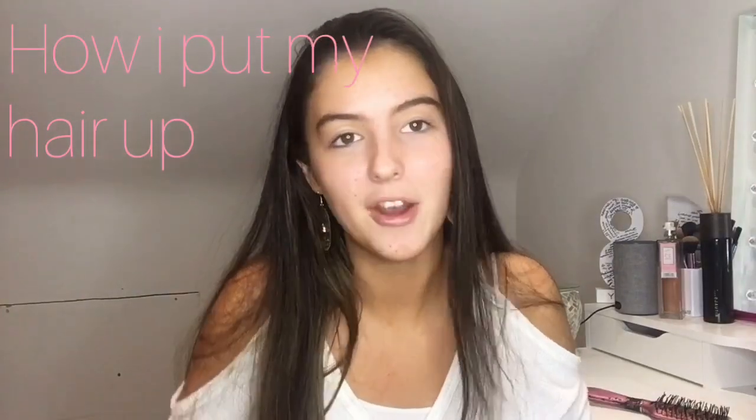I'm going to do this video about how I put my hair up in a ponytail, because whenever I do it people kind of stare at me like, how's she doing that? So I thought it'd be something maybe that would be a good thing to do.